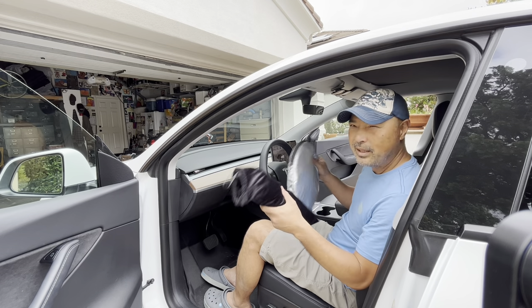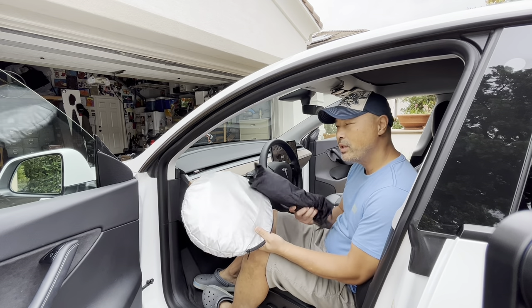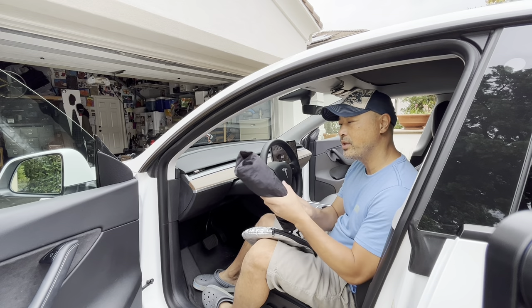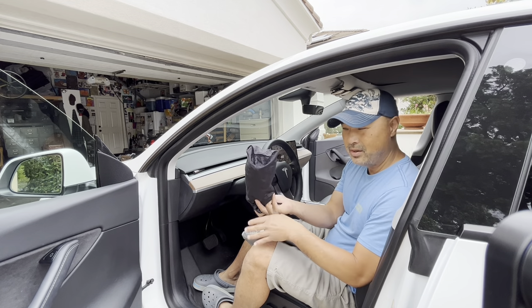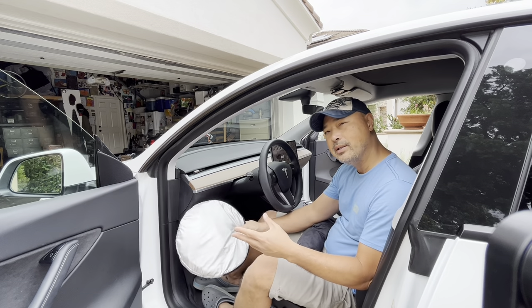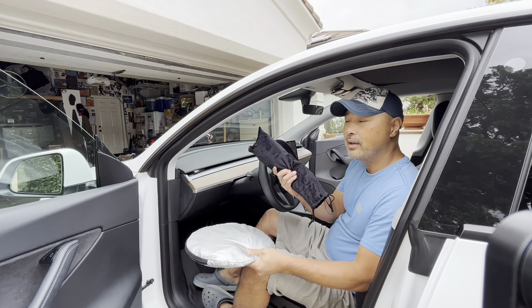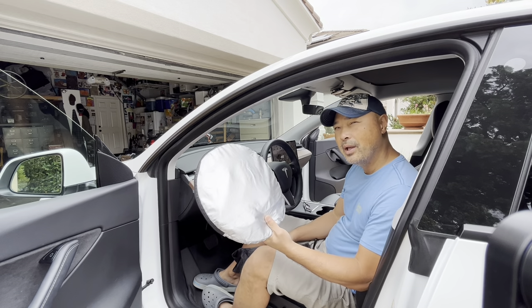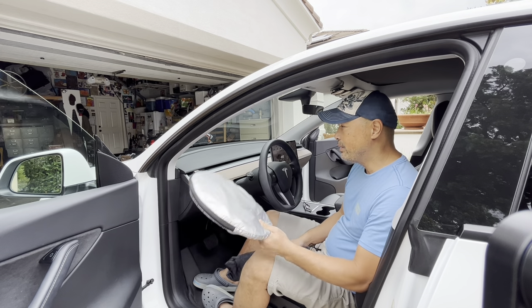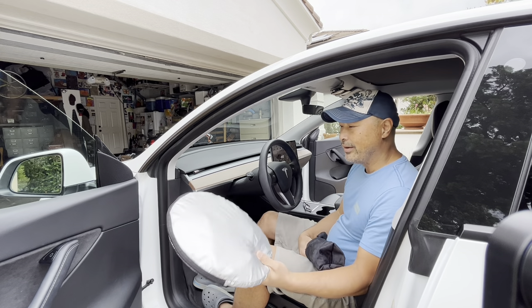After comparing the two different styles of sunshades, I'm going to say it depends on what you're looking for. If you're looking for better storage, this has the clear advantage because you can put it in the side of your door or stick it underneath your seat pretty easily. The old one doesn't store as well because it doesn't fit in the side of your door. It opens up slightly easier, coverage is about the same, and it closes about the same. For me, the better storage might have a slight advantage right now just because I've got a bunch of junk in my car.